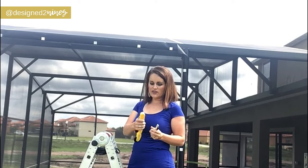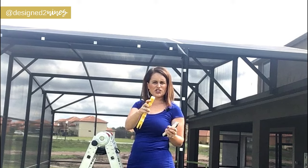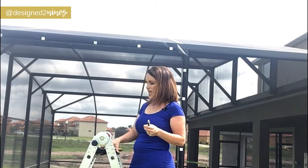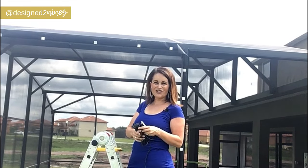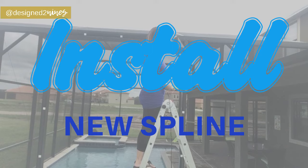You're going to need a spline tool — I'll show you how to use this in just a second. You'll also need a utility knife. This particular spline tool I have actually has a knife on it, which is handy. In my case I'm going to be using flat spline, which is what we use here in Florida for pool cages.